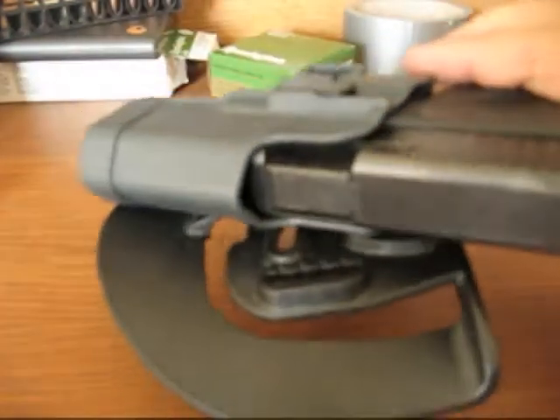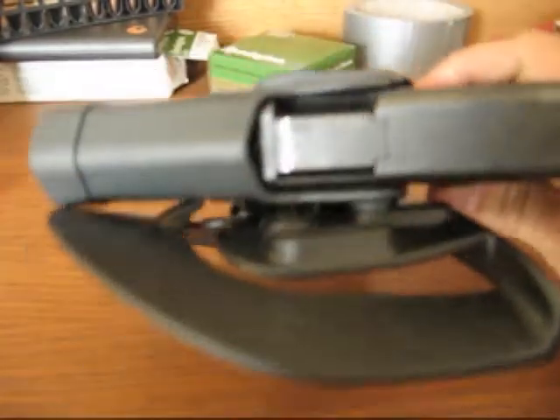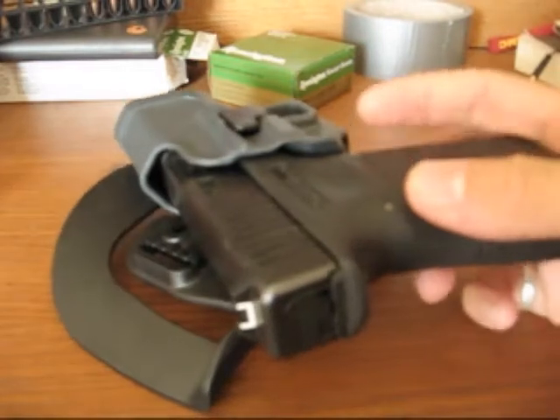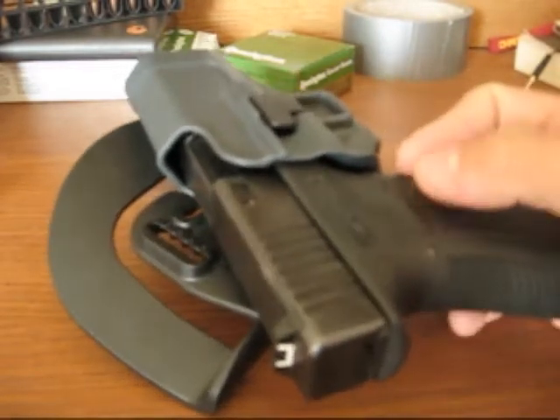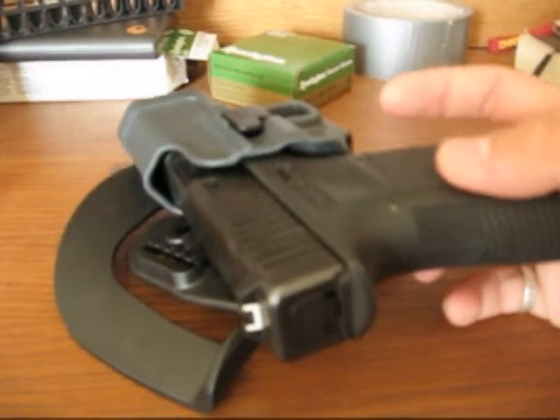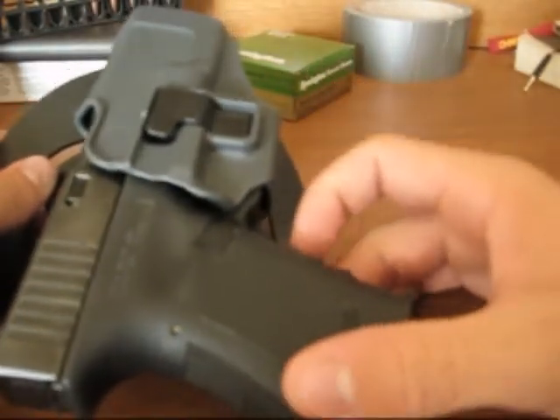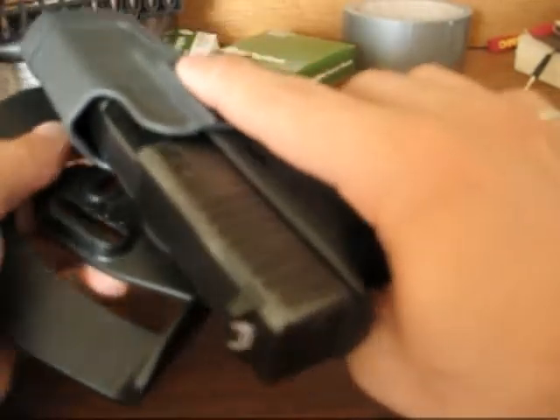I use this holster both for concealed and open carry. I can cover this up with a button-down or a light jacket, which will cover it up pretty nicely, and then I carry it sometimes when I'm open carrying.